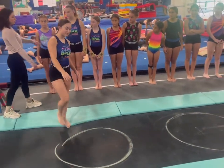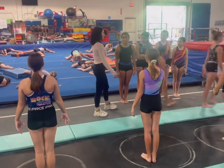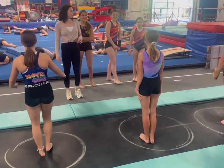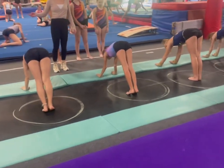Count students off one at a time into the circles. Have students stretch their arms up, hands down, and punch to handstand.